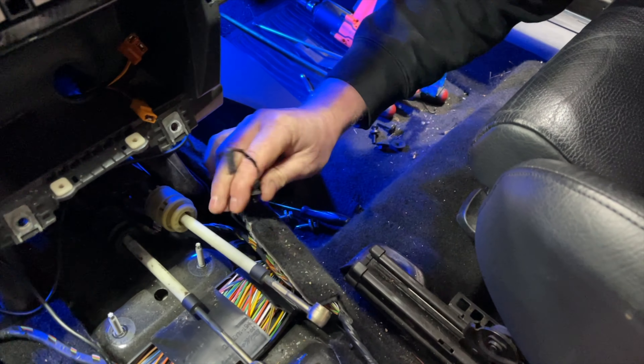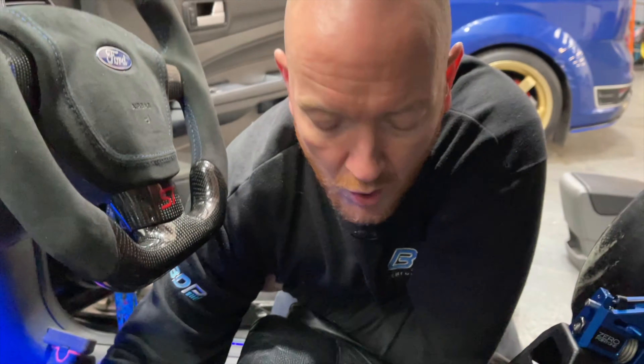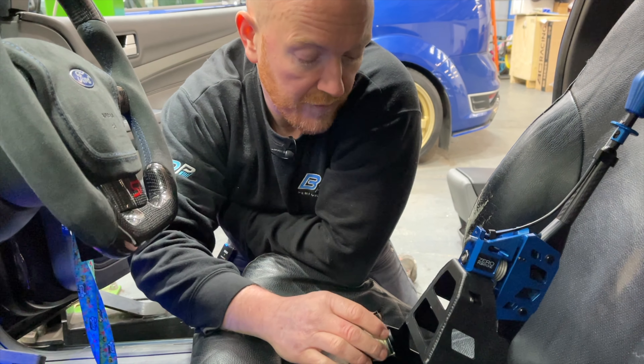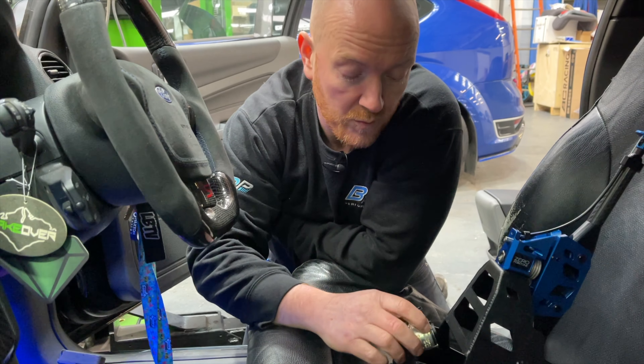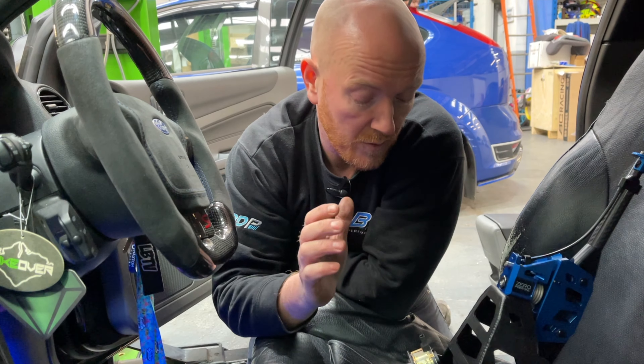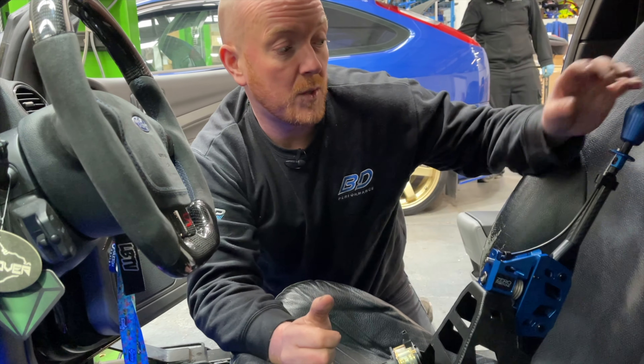What is that cable, Ben? That's for the reverse lockout solenoid — they've built in a nice little mount on the shifter for it. If you leave that unplugged you get a management light on, but it's not actually required because it's got a manual reverse lockout on there.